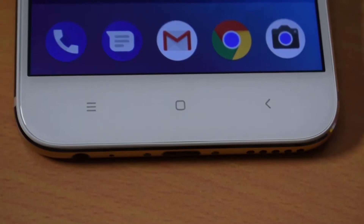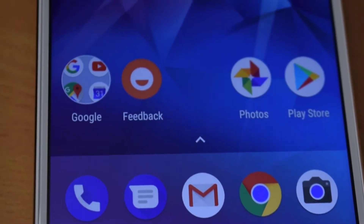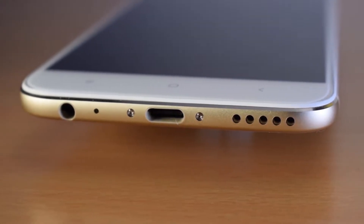The backlight has capacitive buttons. The bottom edge has a 3.5mm headphone jack, a USB Type-C port, and a speaker.